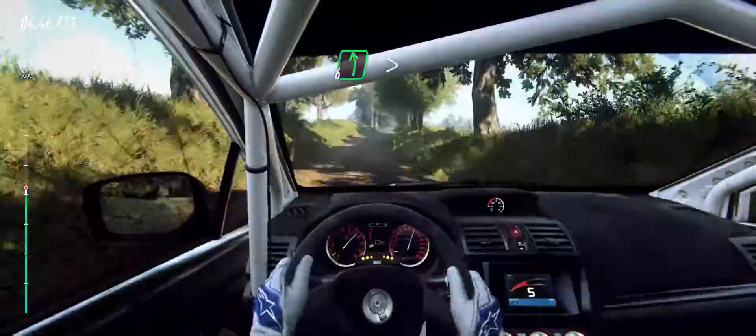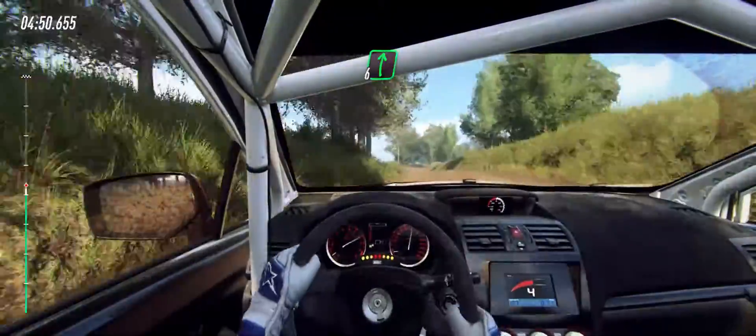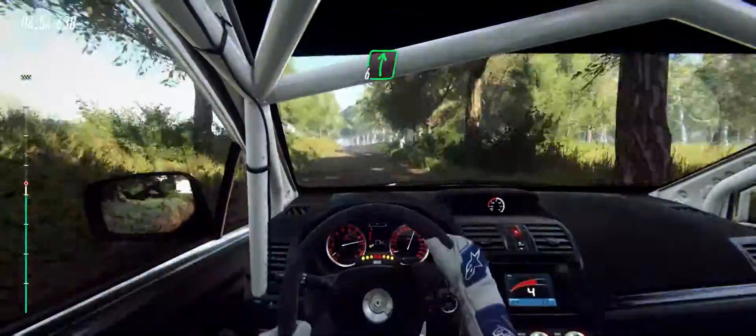Into 6 left, tightens up a crest. Into 6 right of a crest. To keep middle of a crest. And flat right, 100.